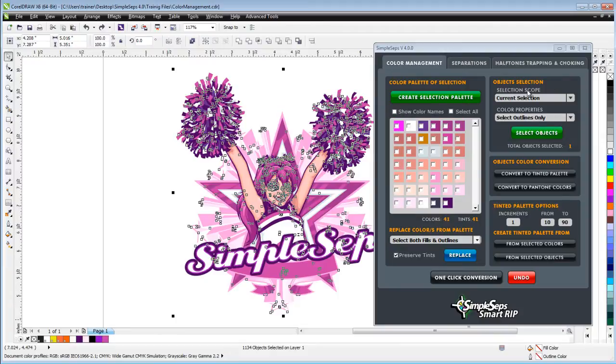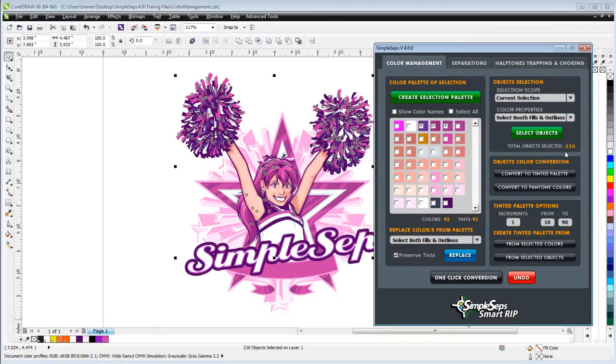I can also come over here to object selection. I can select a scope — current document, current page, or current selection — and set properties based on outlines only, fills only, or both fills and outline. I can select one or more colors from my color palette, click "Select Objects," and see that I've got 216 objects that have these three colors. I've got powerful tools for color selection, color replacement, and object selection. I can also convert these colors to the tinted palette or convert straight to Pantone colors.